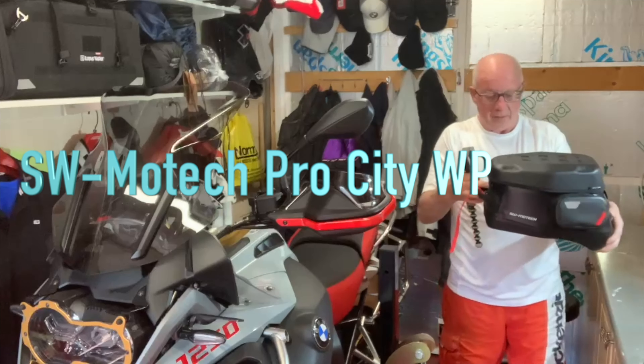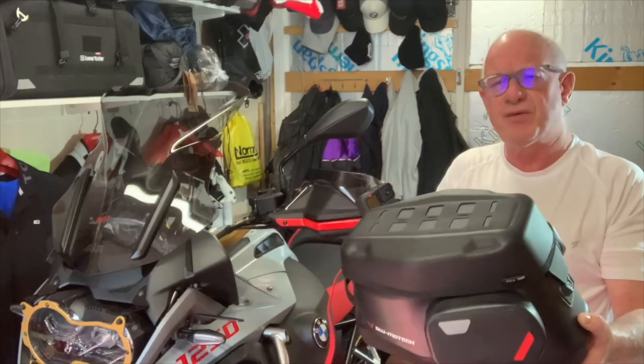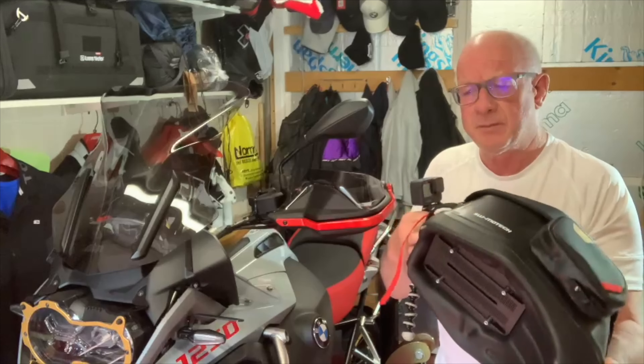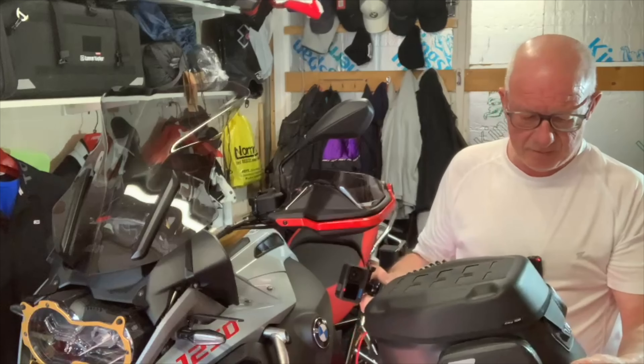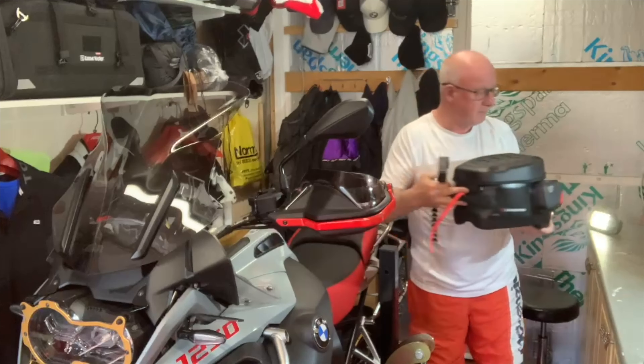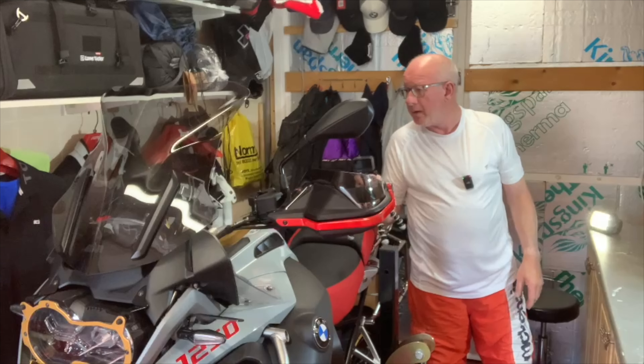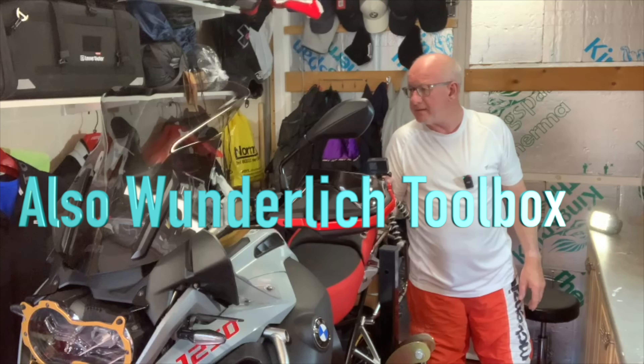I've got the SW Motech waterproof tank bag to get — their WP bag. And I think that's it for now.